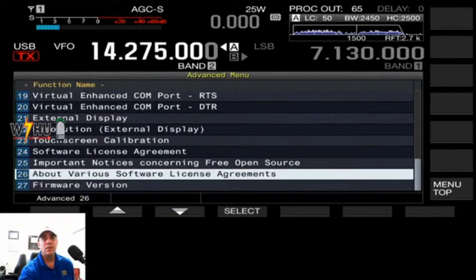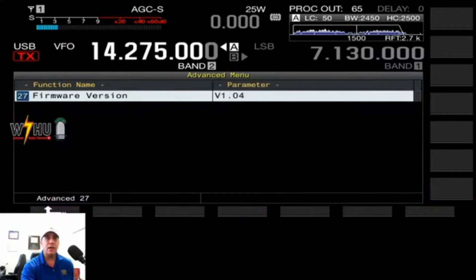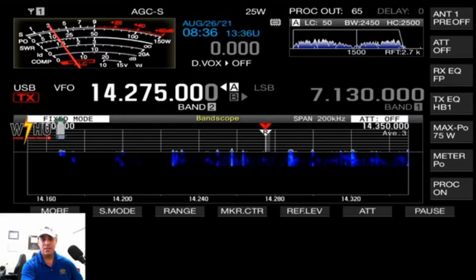You go to menu number 27. I currently have version B1.04 because I just updated a couple minutes ago, but I wanted to show the same process so you know what's going on. It's very simple and easy. After you have that, escape out and turn off the radio.